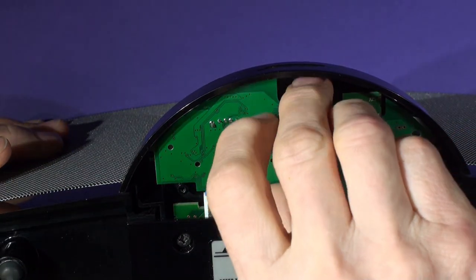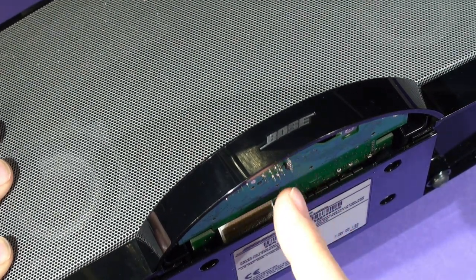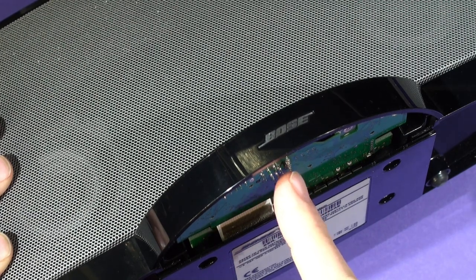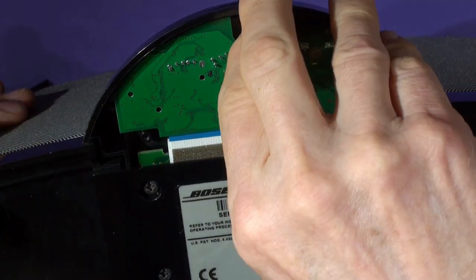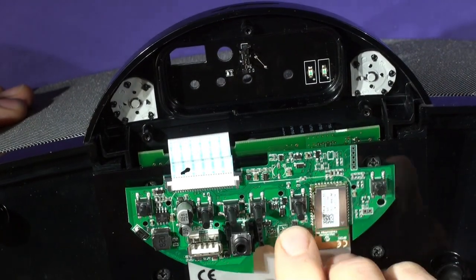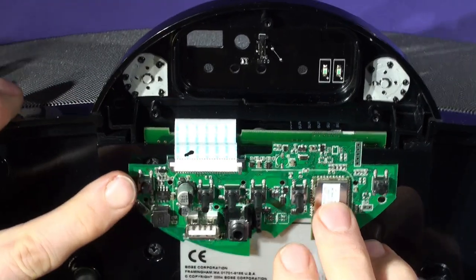All you have to do is pull it straight up. We're pulling it out in this direction, in line with the connector — the interfacing connector that connects to the button panel. Just gently pull this out and you can feel it disengage. So the board can be unplugged in the same way as it was plugged in.